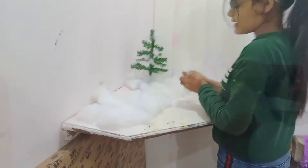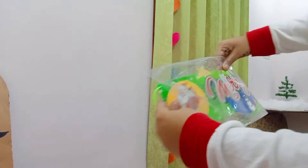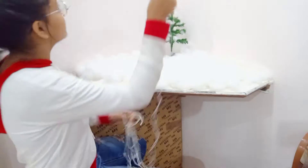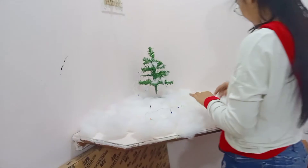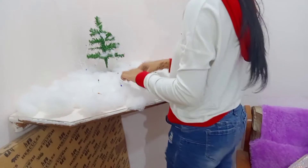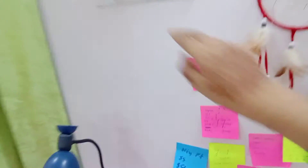Okay guys, so it is ready. I'm having these LED lights. Now I will plug it in. So like this I'm decorating the snow and the Christmas tree. Can you close all the lights? Let's close, let's close.